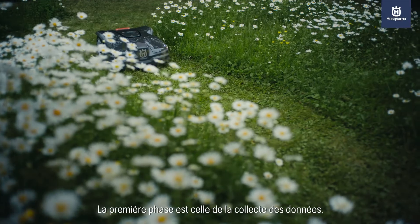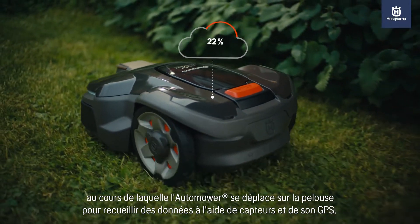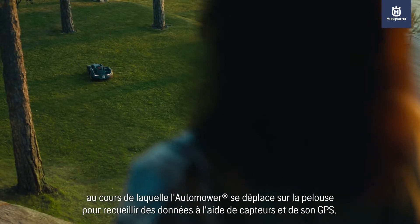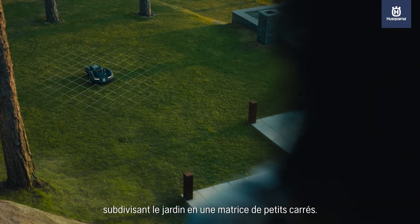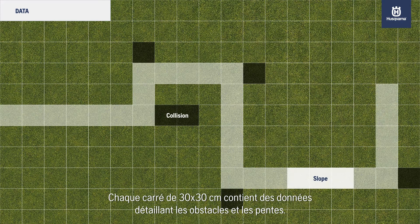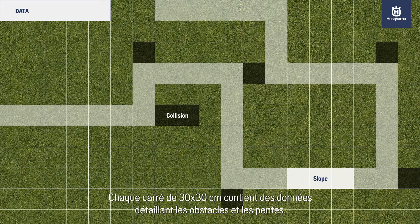The first phase is the data collection phase, where Automower moves across the lawn to collect data using sensors and GPS, dividing the garden into a square grid. Each 30 by 30 centimeter square contains data detailing collisions and slopes.